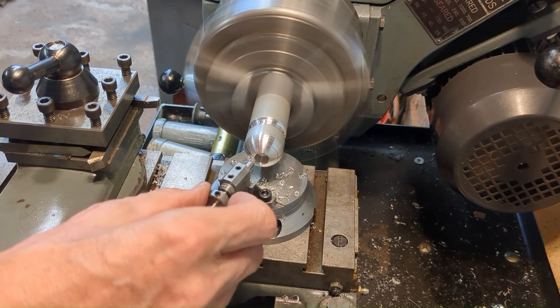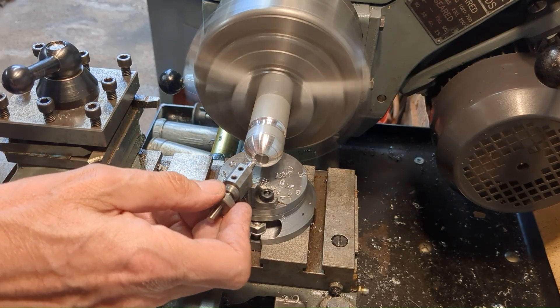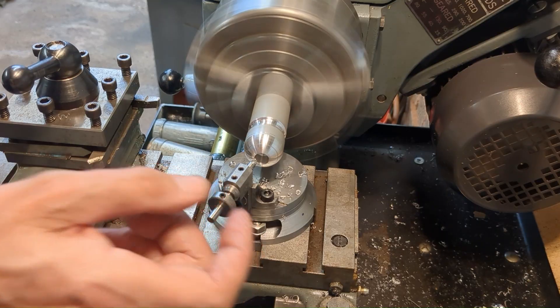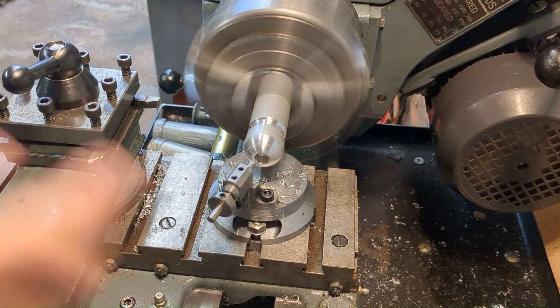I've started with aluminium, and this is probably going to be the easiest material to cut. Just put a bit of WD-40 on there.